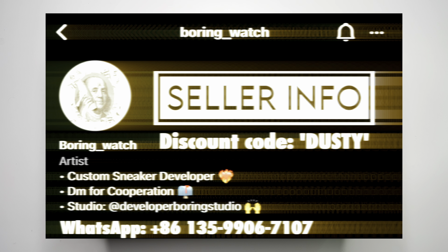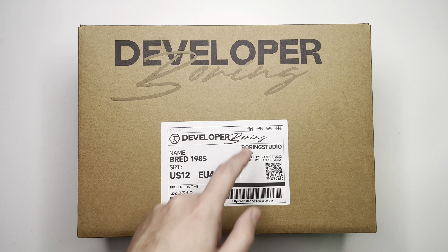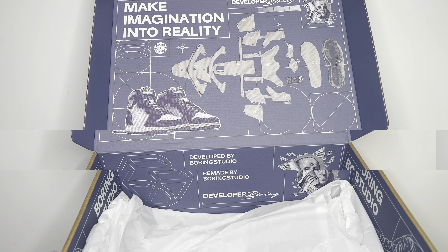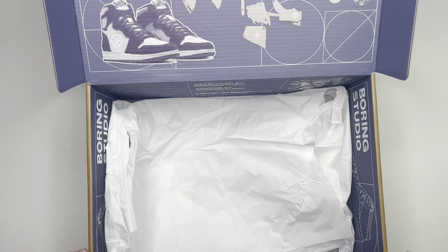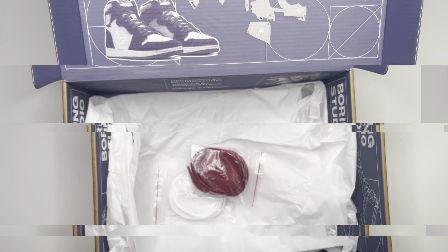This here comes from Developer Boring — information is going to be right here on the screen, you can check it out. Also including a coupon code so you can save some money. First things first, we have the custom Developer Boring box — it's a brown box. The little sticker has the sizing details, the name, and all kinds of cool little details. Opening the box, you have construction details by Developer Boring on the inside. As far as accessories go, you've got flat white laces and flat red laces.